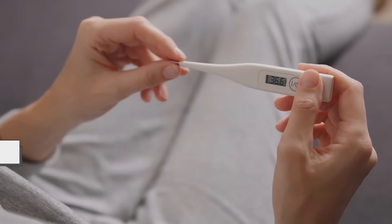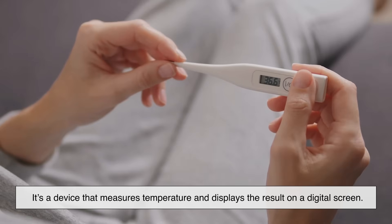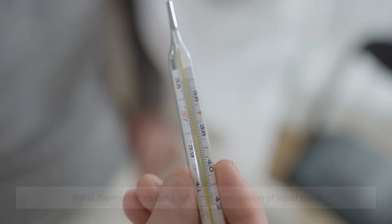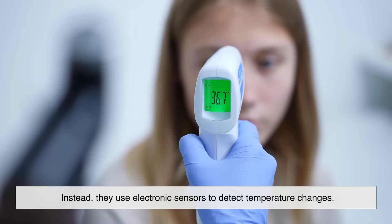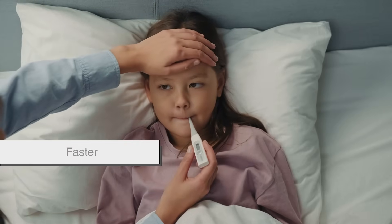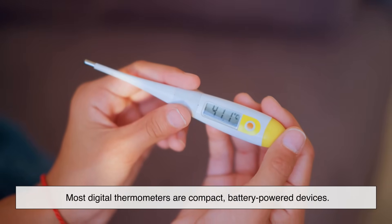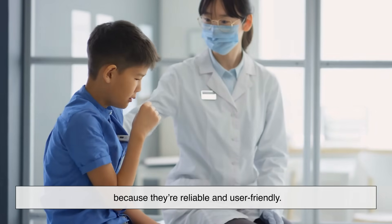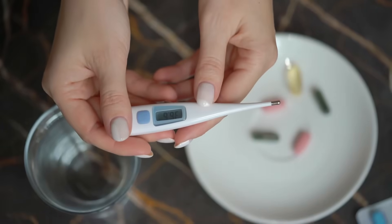First things first, what is a digital thermometer? Simply put, it's a device that measures temperature and displays the result on a digital screen. Unlike old-school mercury thermometers, digital thermometers don't rely on the expansion of liquid metal. Instead, they use electronic sensors to detect temperature changes. This makes them safer, faster, and much easier to read. Most digital thermometers are compact, battery-powered devices found in homes, hospitals, and clinics because they're reliable and user-friendly. But what makes them tick? To understand that, we need to take a peek inside.